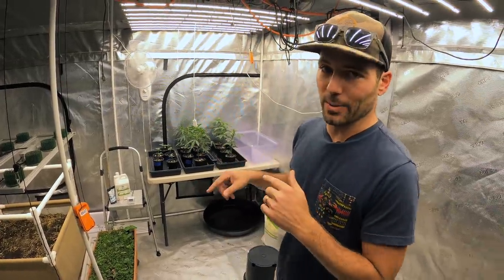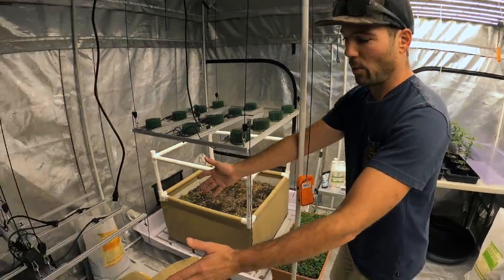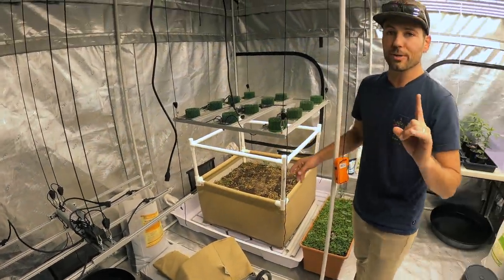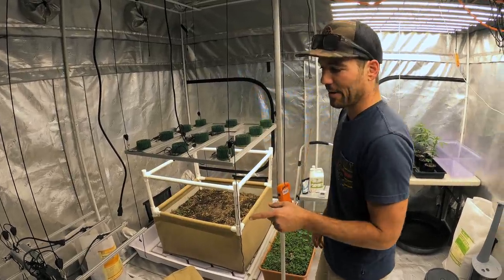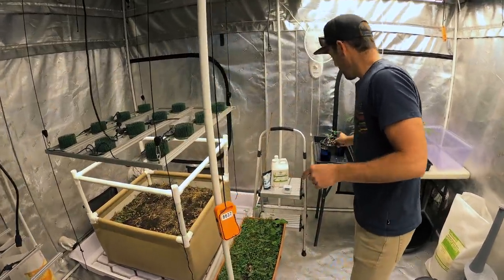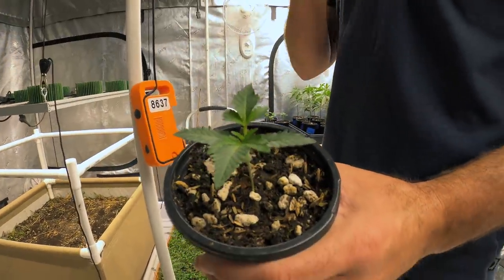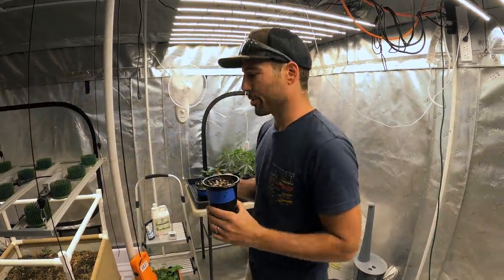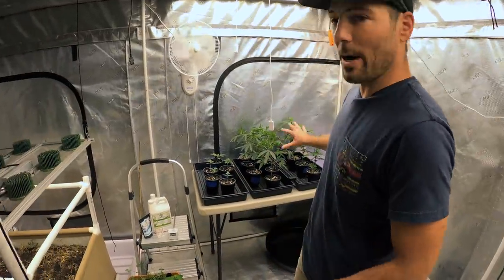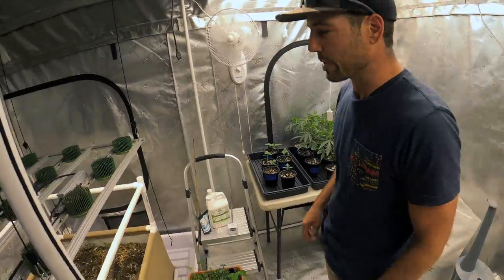Let's look at quadrant one — there's nothing in quadrant one right now, we're not going to be over there today. I'll be doing a video dedicated to the drip system and setting up the five gallons. The seedlings are pretty small, so I'm not in a huge hurry to move them to the five gallons — I've got another couple of weeks before that's an emergency. The bigger deal is that these are ready to go. Let's talk about quadrant two next.